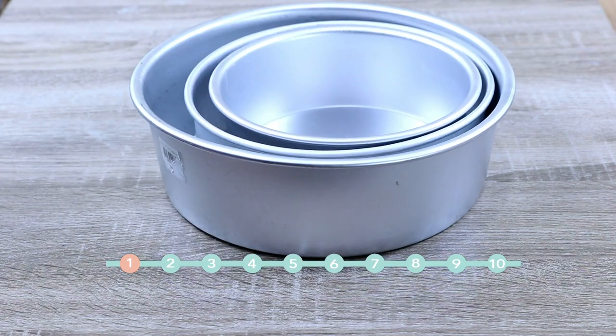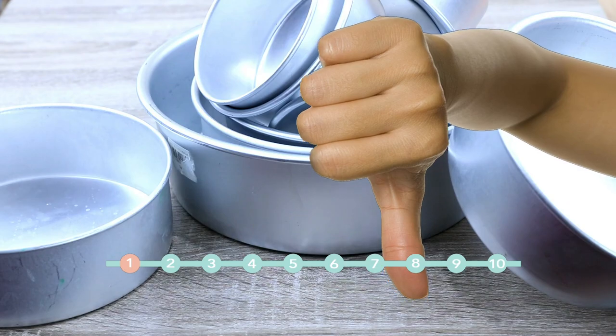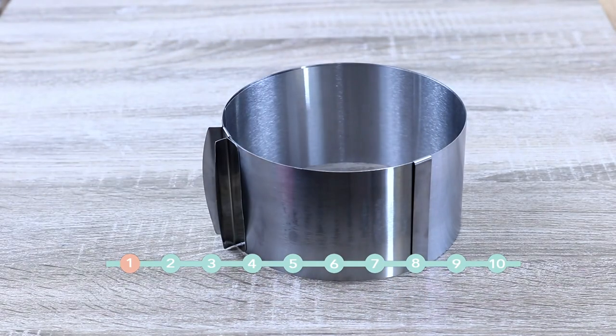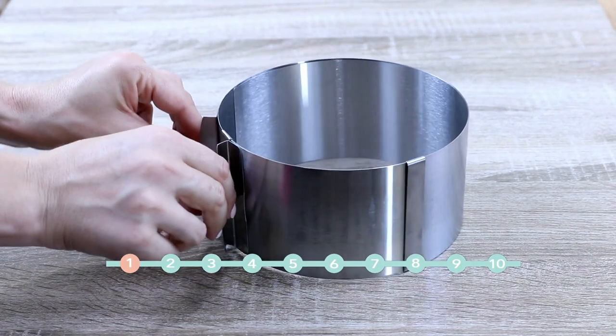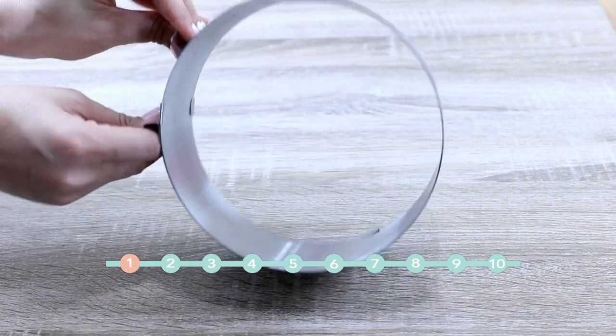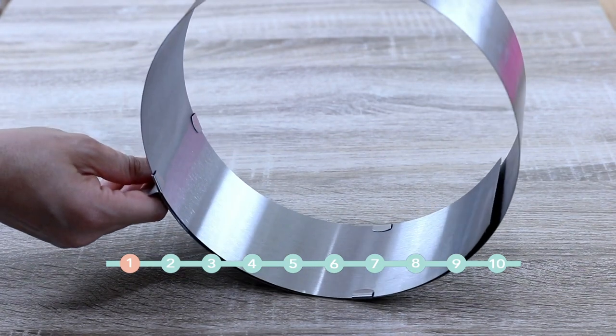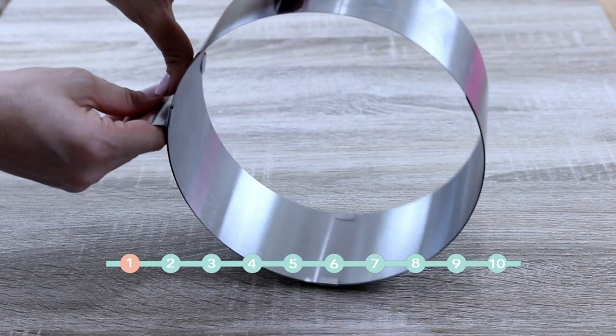Whether you just started baking or baking is a hobby of yours, I bet you have maybe just a few pans or even just one. So you do not have to have a lot of pans, and this product is just a solution for you. This is an expandable pan which expands from 6 to 12 inches, and it gives you a larger variety of options for any cake size you want.